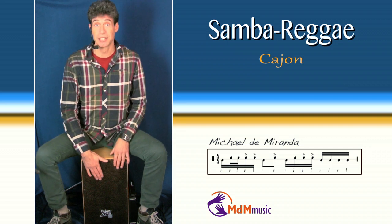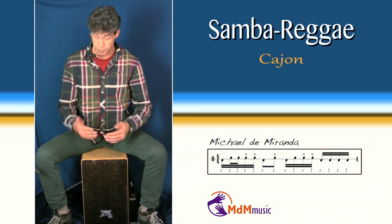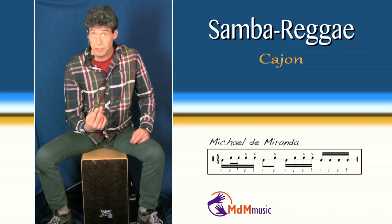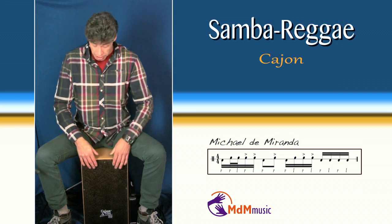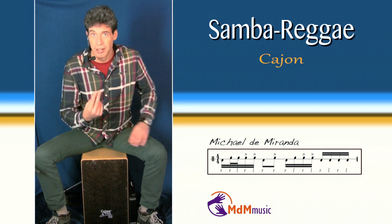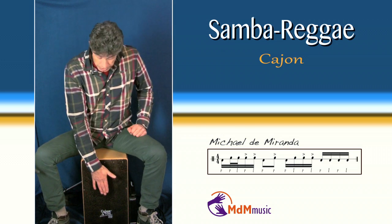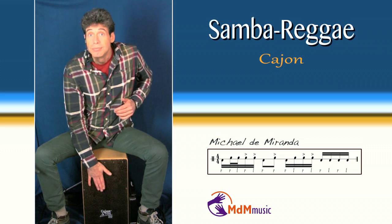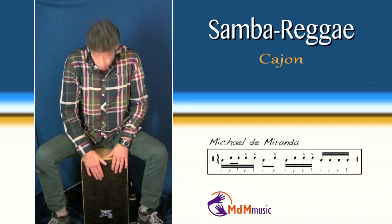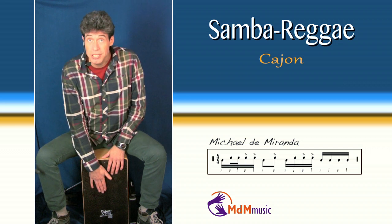You start with a bass note and directly after this bass note, two very fast high notes are coming. And then two loud notes — the reggae effect is coming. So the last two notes are louder. Then you put a bass note again, then one high note. Again a bass note for the surdos.